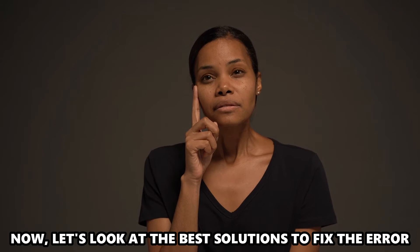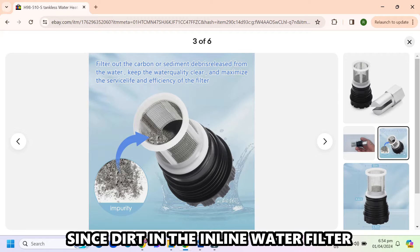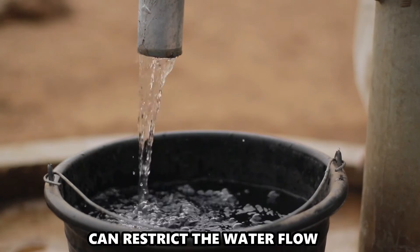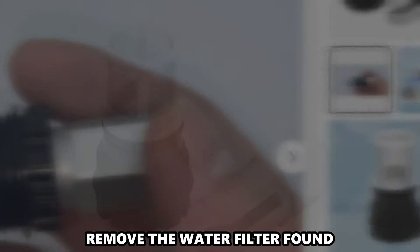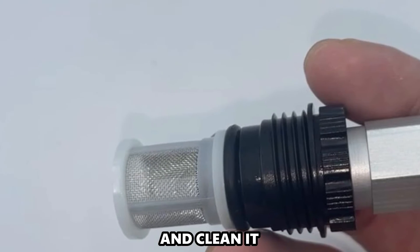Now, let's look at the best solutions to fix the error. Clean the water filter. Since dirt in the inline water filter can restrict water flow, take some time to inspect it. Remove the water filter found on the cold water inlet and clean it.